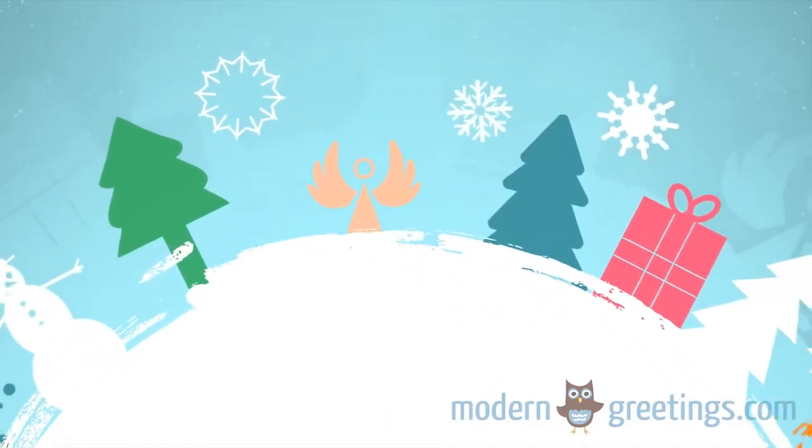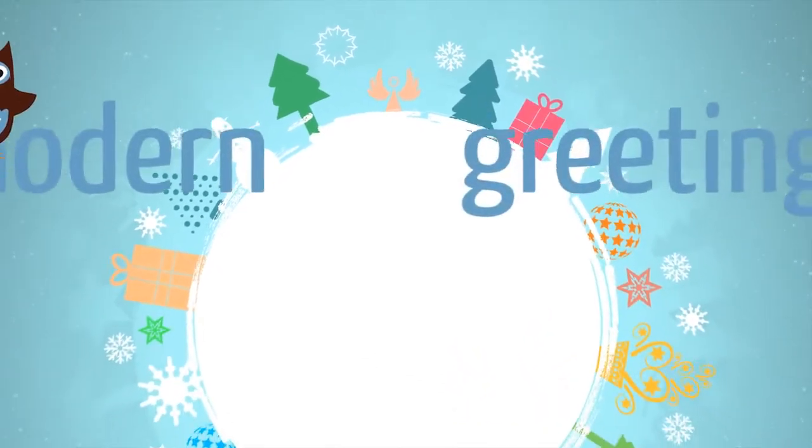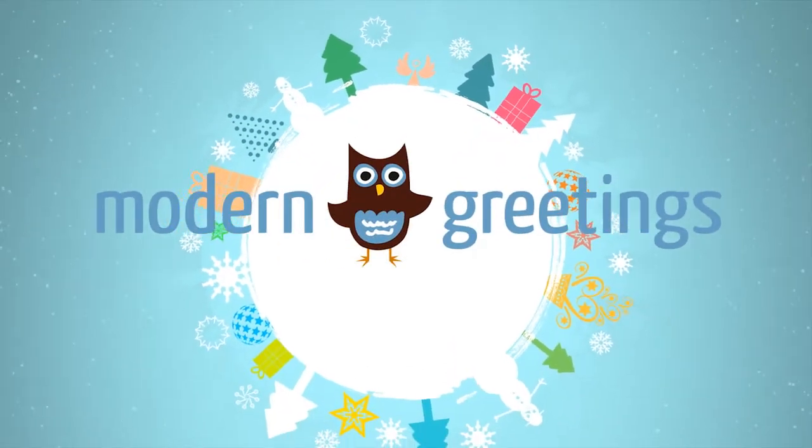Modern Greetings makes it easy to design the perfect Christmas card. Your creative touch makes it priceless.